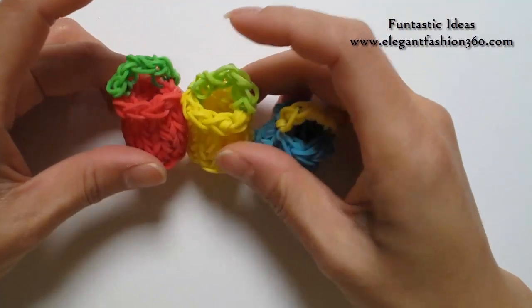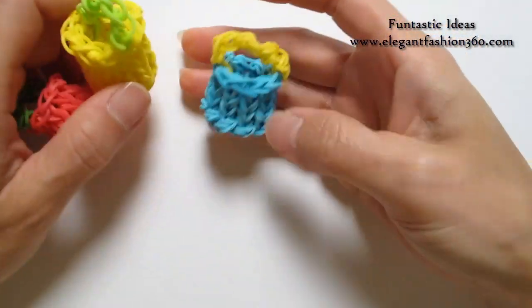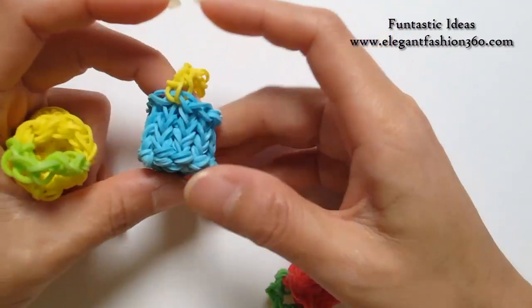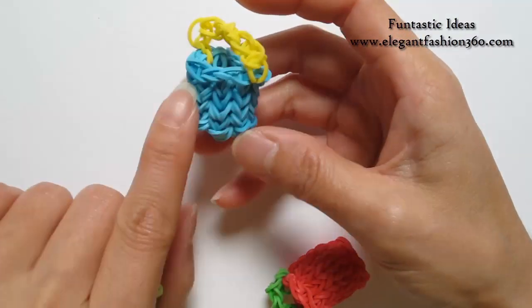Hey guys, today this video is going to show you how to make this 3D water bucket for my summer series. This will go with my beach toys and today I'm going to show you how to make this one.